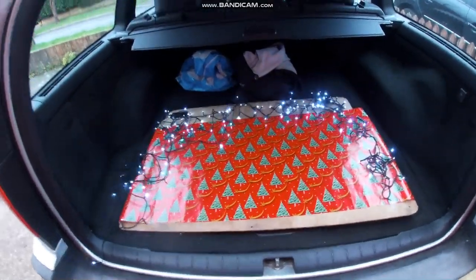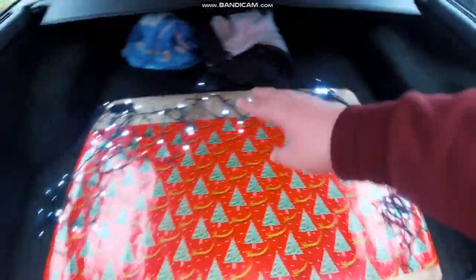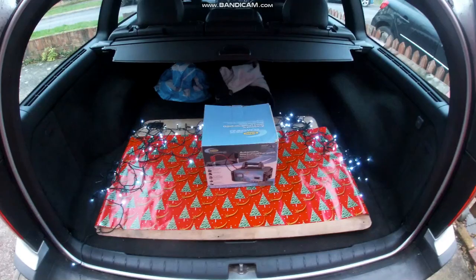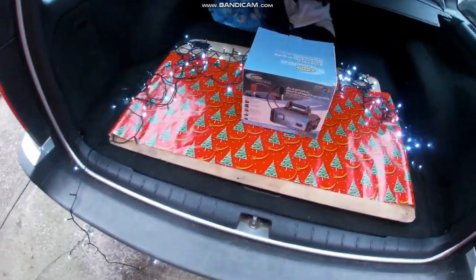Right guys, we're in an empty spot — and if you haven't noticed, we have Christmas lights right there. Here's the next Christmas gift right here.